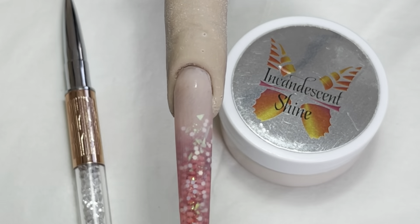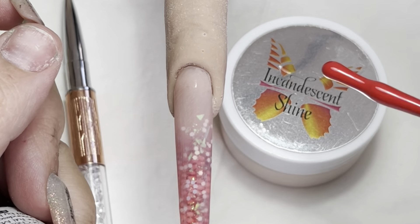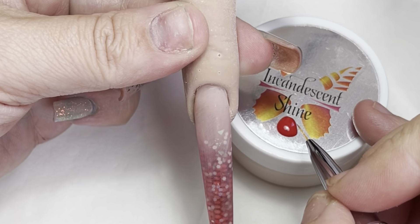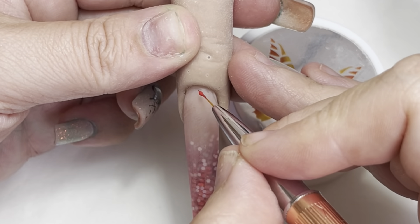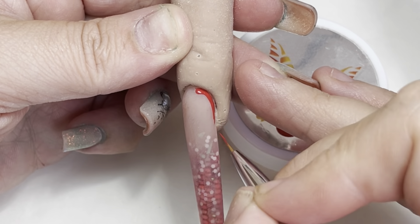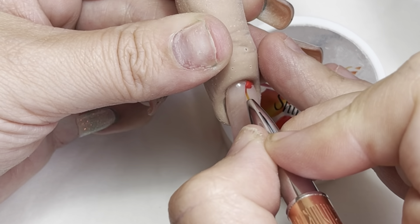In today's video we are going to do a nice gel polish application, keeping it nice and not bulky, and super neat around that cuticle. Someone's asked how to make it really neat at the cuticle.